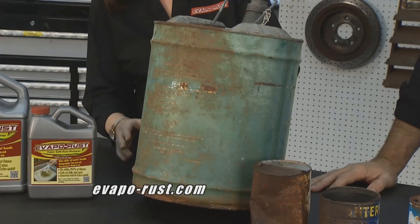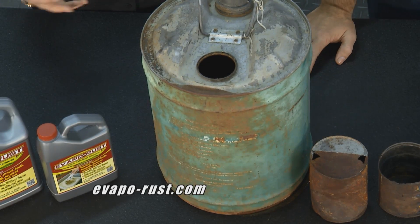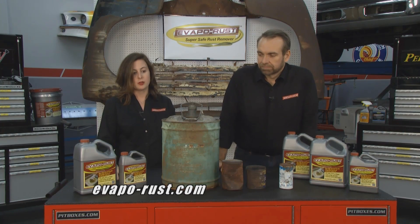It is true. I love going around and finding old gas cans or oil cans, but a lot of times nowadays they're just rusty and don't look very good. So we use Evaporust to de-rust them.